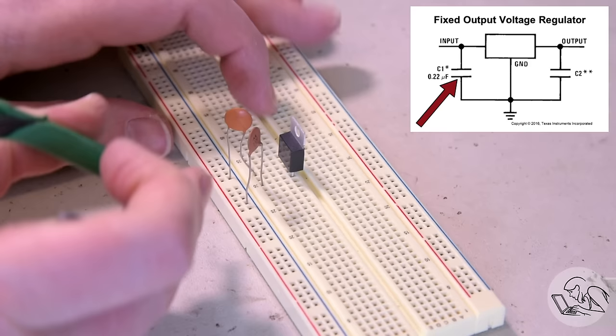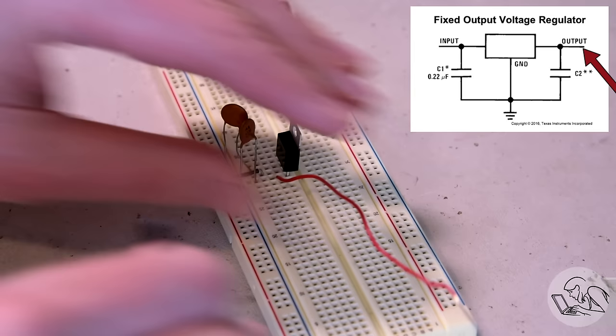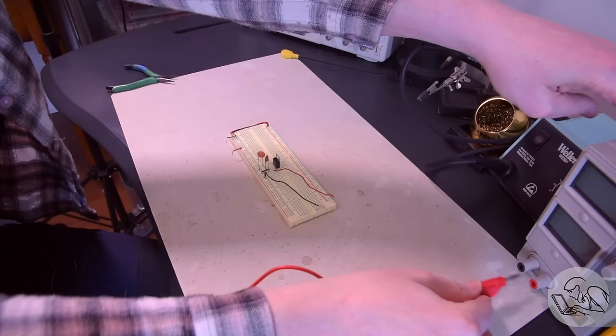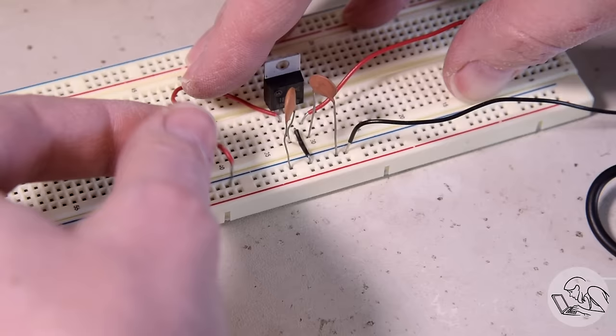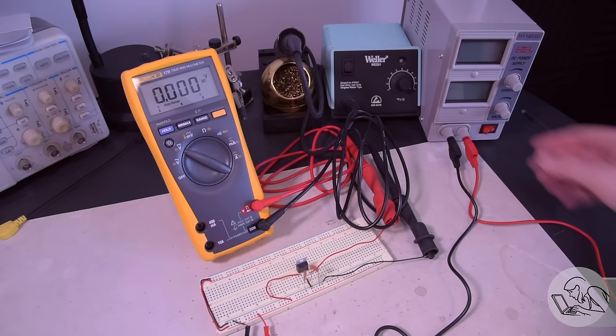I'll stick the regulator in the middle. The input capacitor goes between ground and the input pin on the regulator, smoothing out input voltage a little bit. Then the output capacitor goes from ground to output, smoothing out the output. Then I ground the center pin on the regulator. I'll add a couple of longer wires for the output so we can hook things up and see what the regulator is doing. I'll get my benchtop supply hooked up to simulate the dynamo producing varying and lower quality voltage. Almost forgot to connect the input voltage on the regulator to the input rail.